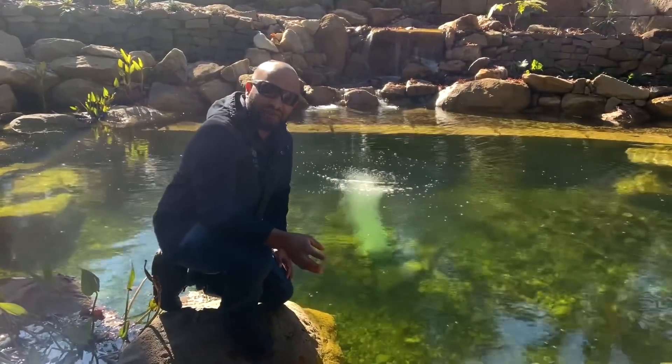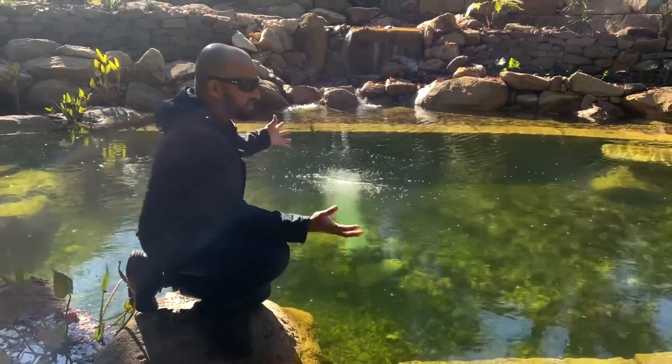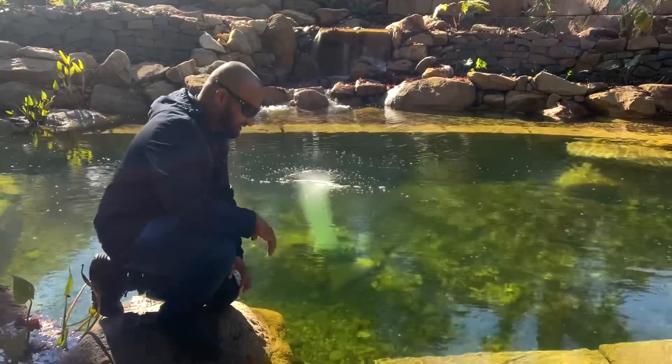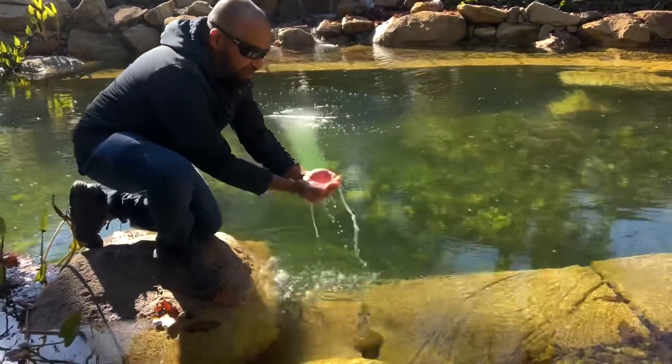So we've designed this filtration system and as you can see it's crystal clear. I reckon it's probably better than drinking your tap water to be honest. You can see how clear the water is.